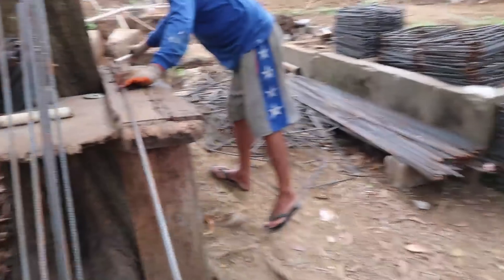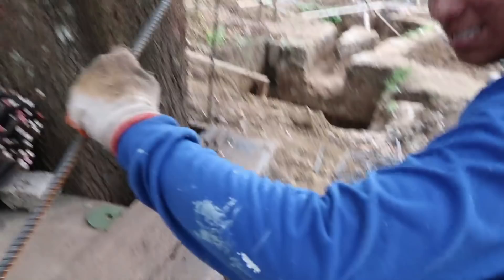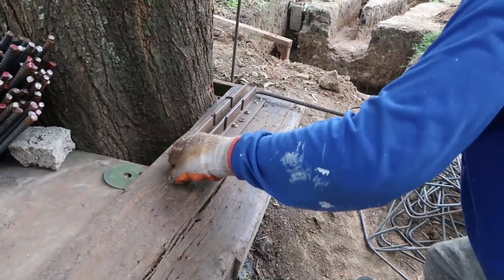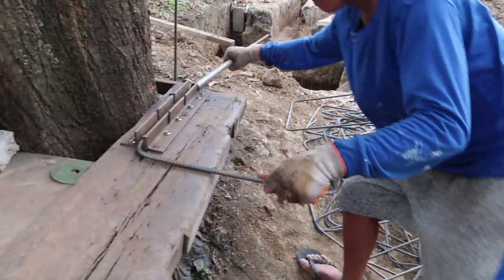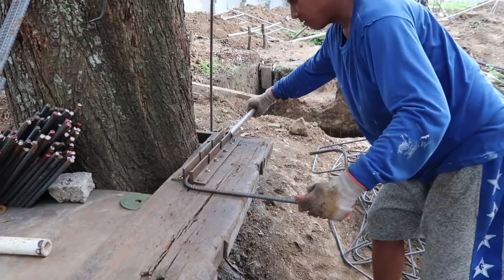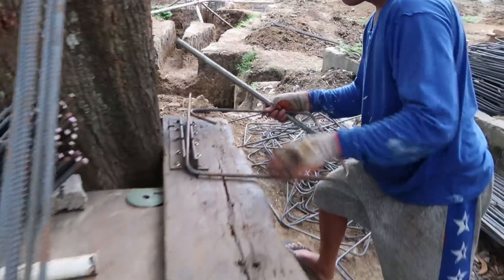Check out how they bend the iron rods — check this out! It's all by hand. The craftsmanship, right Mabuhai Squad?